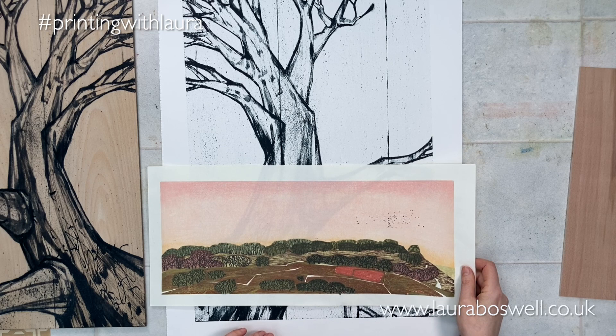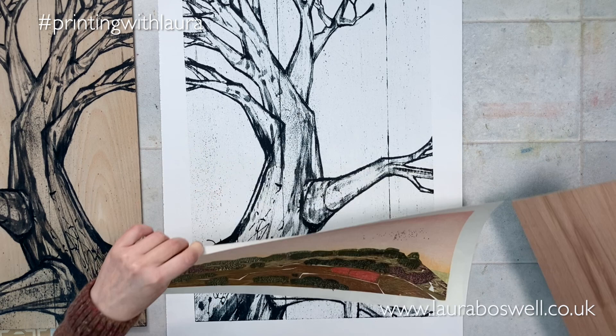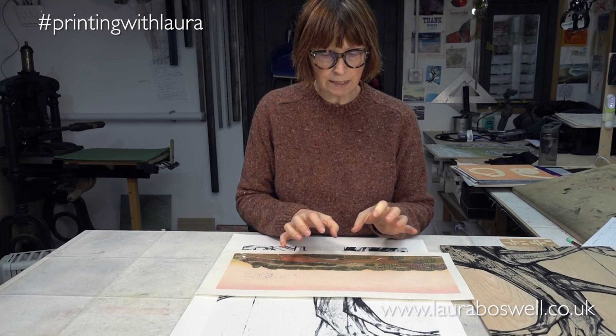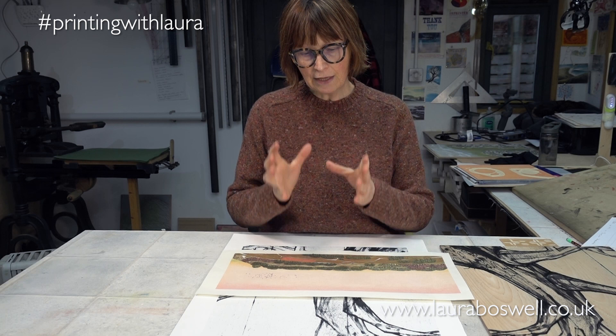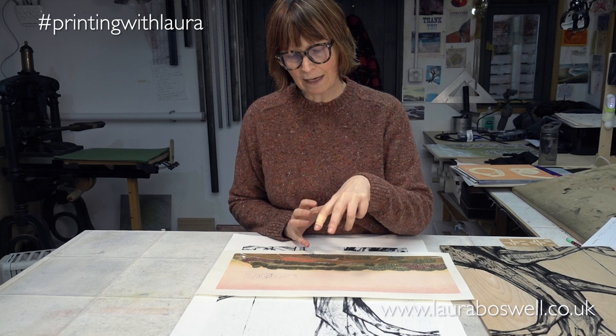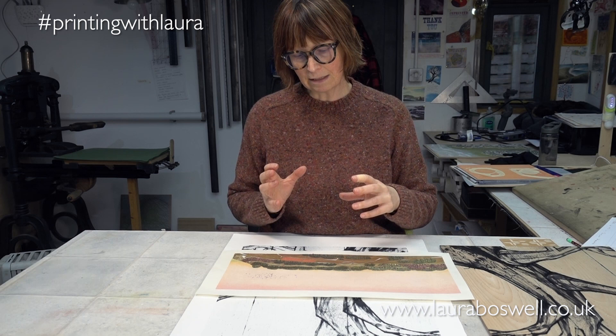Here I have a Japanese woodblock print — I'm just going to slip this piece of wood underneath it so you can see it a little bit better. Japanese woodblock printing is a lovely watercolour method; it's quite subtle and can be quite precise. I like the idea of marrying the two, but there is the question of how you marry an oil-based process done on an etching press with a water-based process done by hand, and get them to work together. So that's going to be fun.